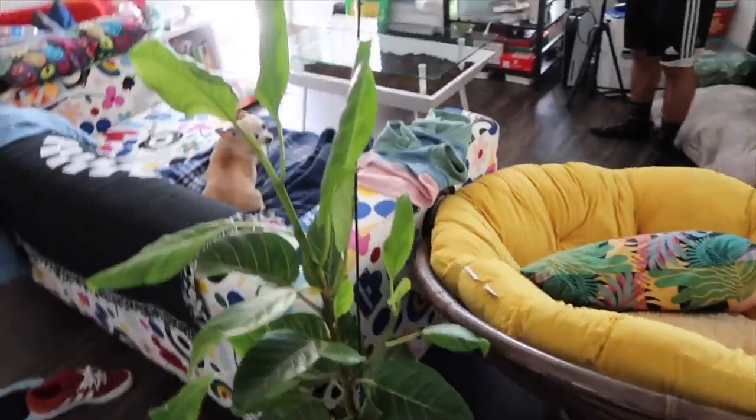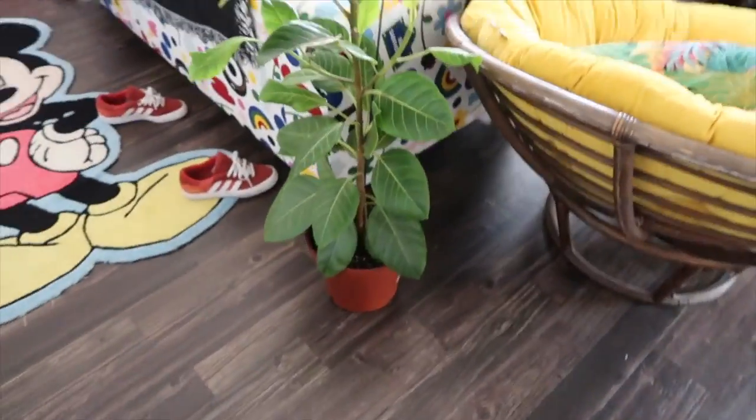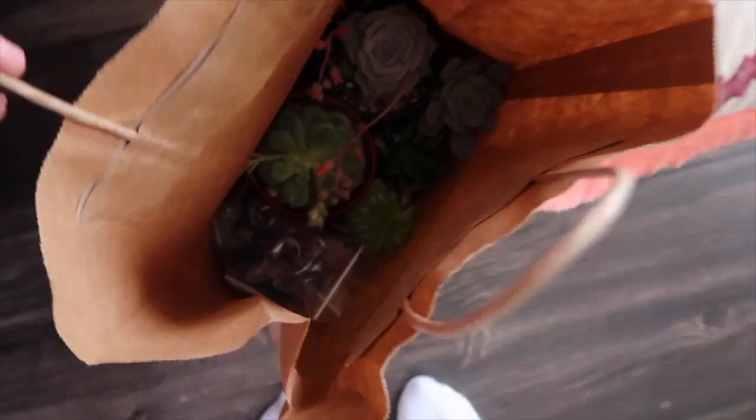So this is what the table looks like — you can see your reflection. Super nice. We bought this $150 plant today, it's so big, super cute, haven't named it yet. And then we got this rug from our neighbors for free because they were throwing it away.